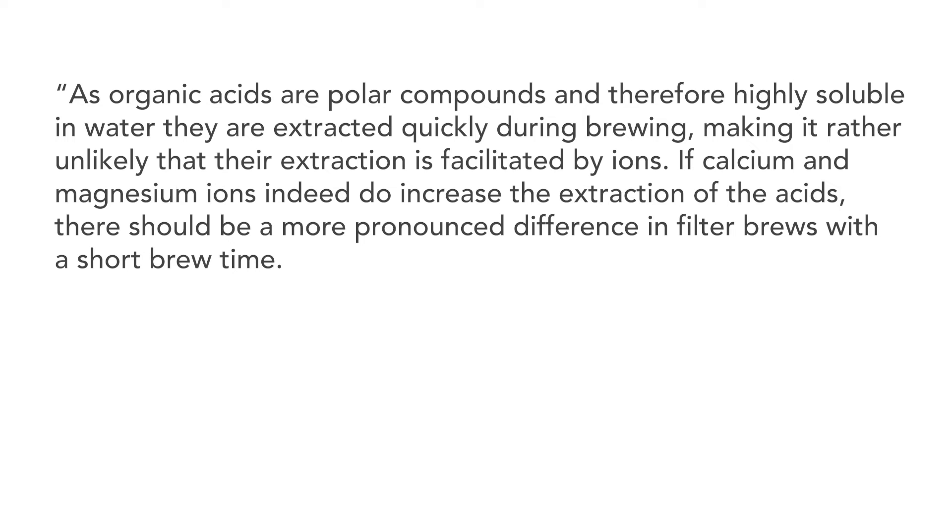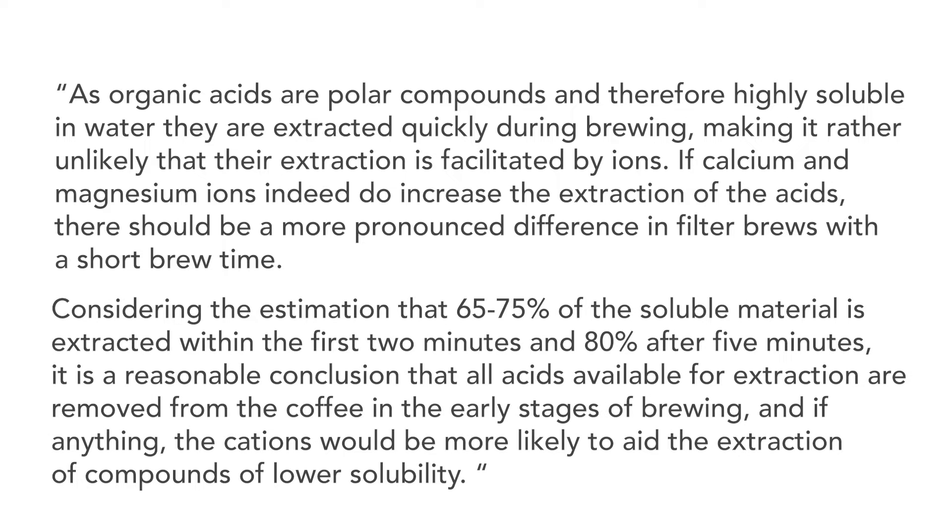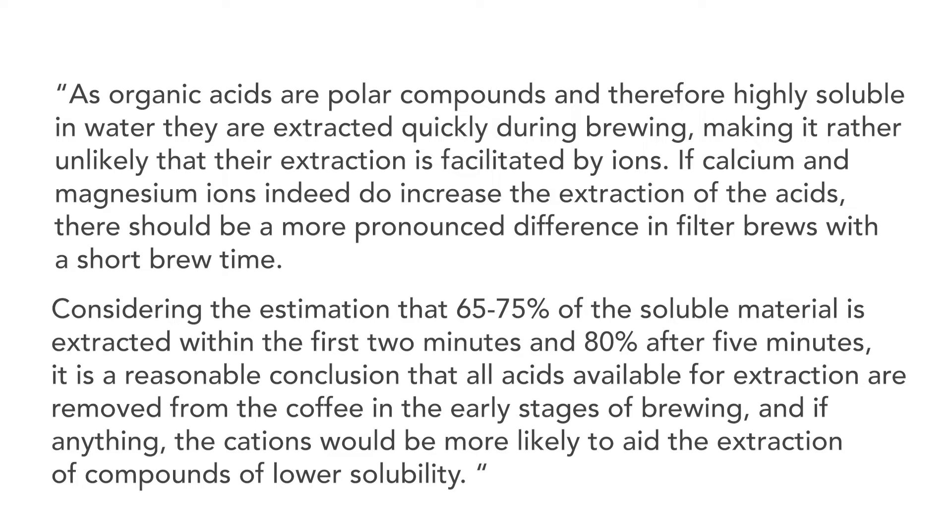And here's a quote from Tove: as organic acids are polar compounds and therefore highly soluble in water, they are extracted quickly during brewing, making it rather unlikely that their extraction is facilitated by ions. If calcium and magnesium ions indeed do increase the extraction of the acids, there should be a more pronounced difference in filter brews with a short brew time. Considering the estimation that 65 to 75% of the soluble material is extracted within the first two minutes and 80% after five minutes, it is reasonable to conclude that all acids available for extraction are removed from the coffee in the early stages of brewing, and if anything, the cations would be more likely to aid the extraction of compounds of lower solubility. Anyways, there's a lot more data to look at in these studies, and I encourage you to read both of them, but for now we're going to move on to our own experiments.